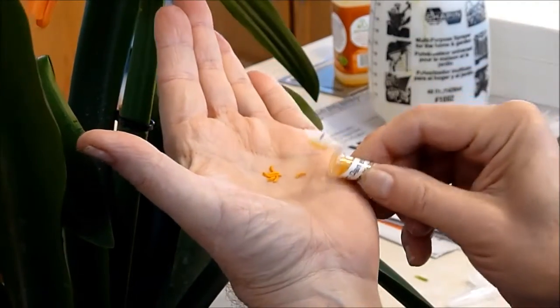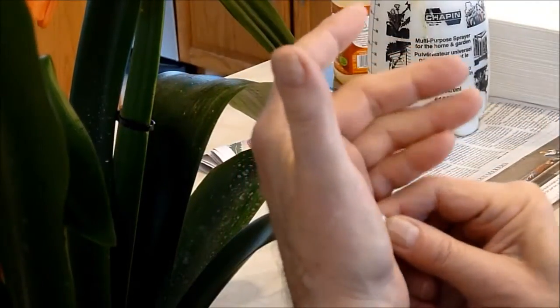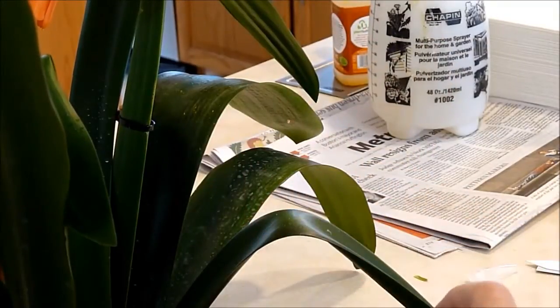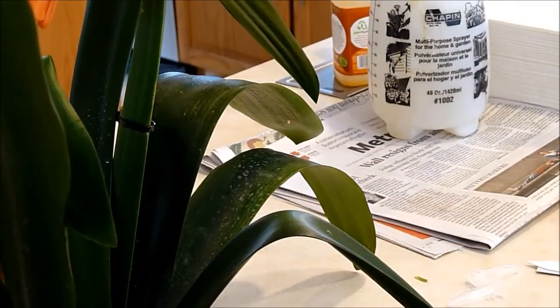And you would individually get each stigma with the pollen. But in this case, I didn't do that because there were no pods left.